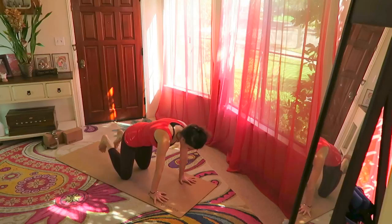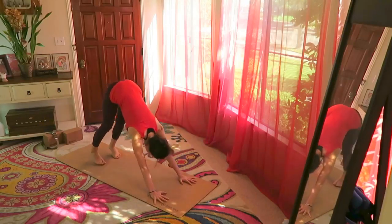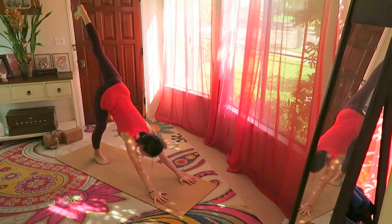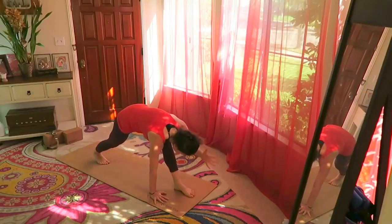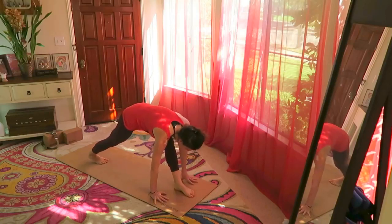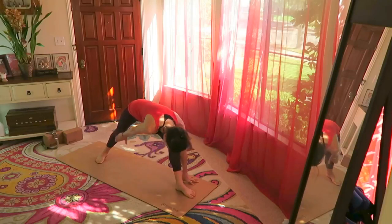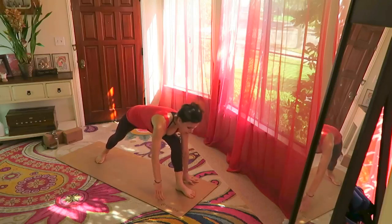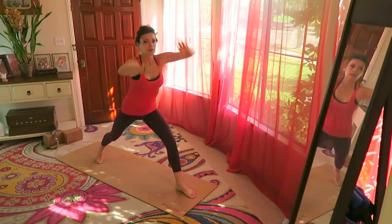From here, take the toes under, back to down dog. Big breath in, take the left leg up, step the left foot between the hands — help yourself with your hands. Bend the left knee, drop the back heel down, heel-to-heel alignment, toes slightly in on the right side. Come up into warrior one.